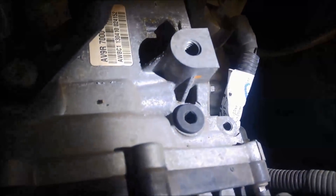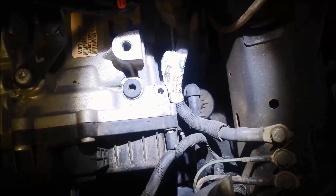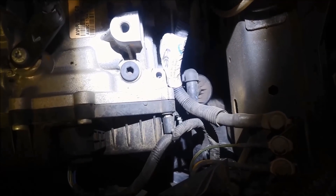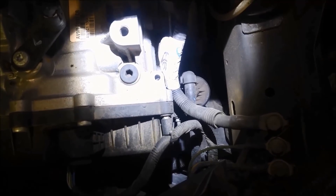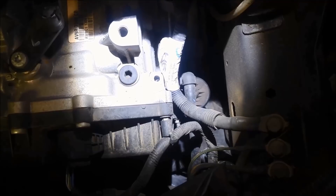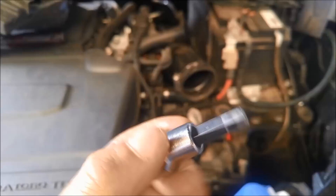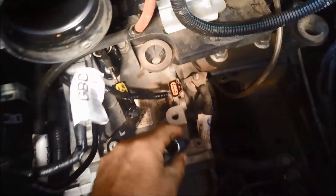You can see the filler plug — just use a torch if you have a look under here. There is the external filter, the inline filter. The cooling lines all go through there. There is a filter inside the transmission but you've got to pull the whole thing apart to replace that one, so we're just going to replace that little cartridge filter today. That's an 8mm Allen key head for that plug.